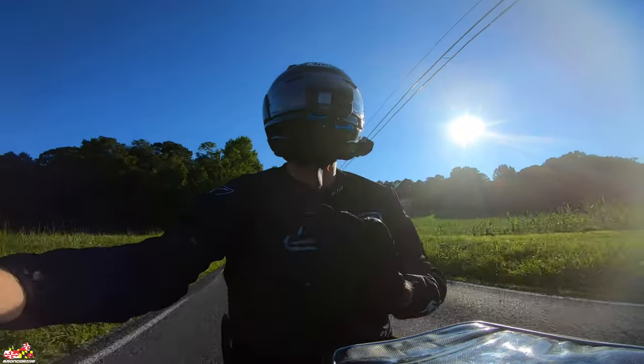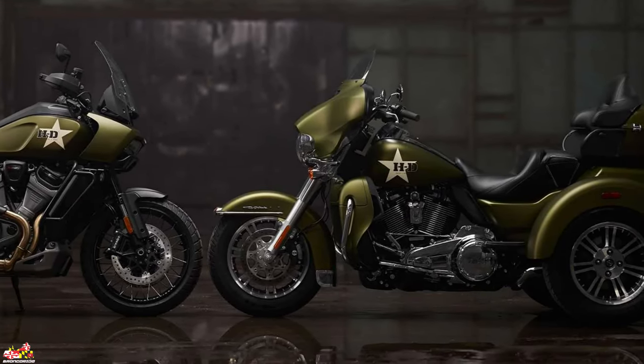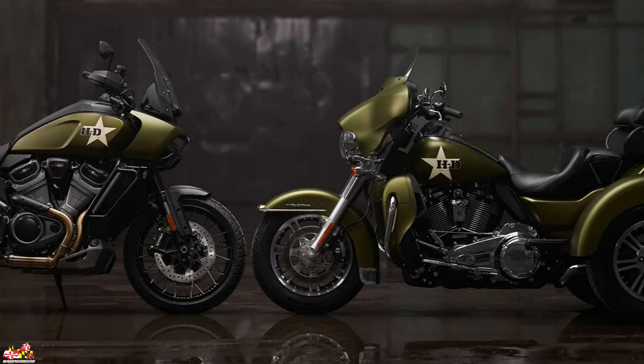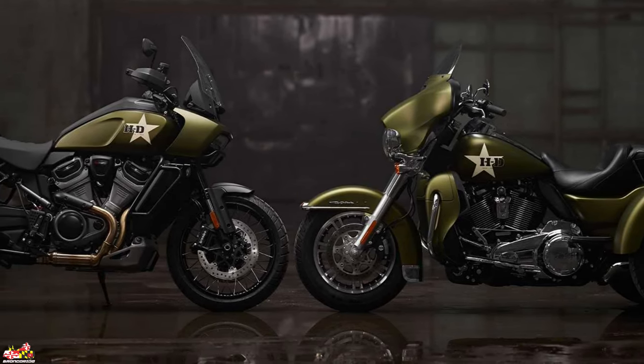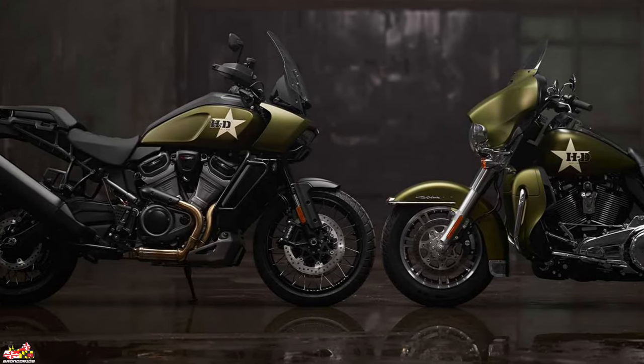There's nothing different about any of these bikes except the paint job, but I love the story behind it. Mechanically you're going to get the exact same bike on both, and there is a price difference which I'll go over in just a little bit.